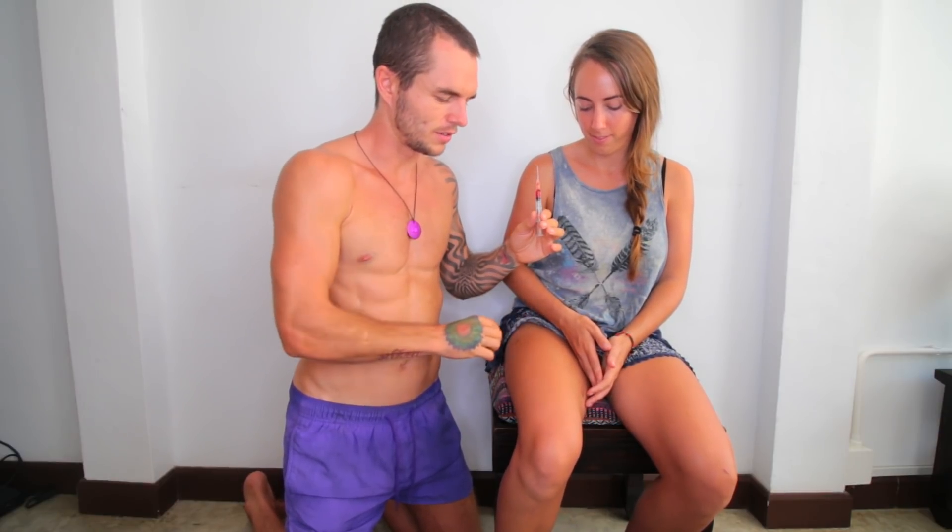Open the alcohol swab and apply it thoroughly to the area. You can inject into the buttocks, legs, or arm region — I prefer the upper leg. Make sure you look away if you're scared. Breathe deeply in through your nose and out through your mouth to slow your heart rate and reduce the adrenaline and cortisol stress response. Look that way and just close your eyes.